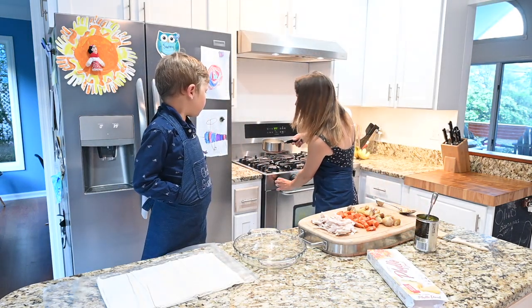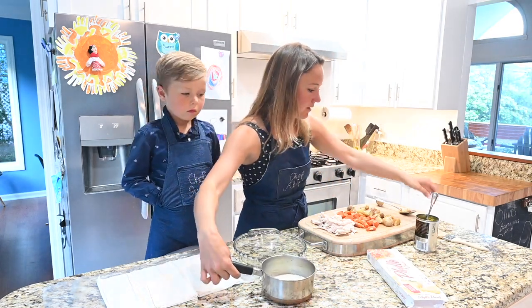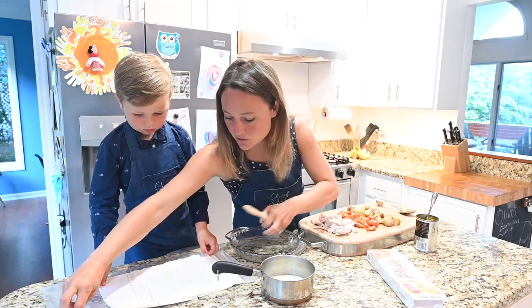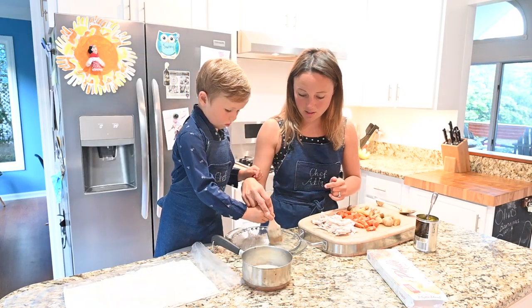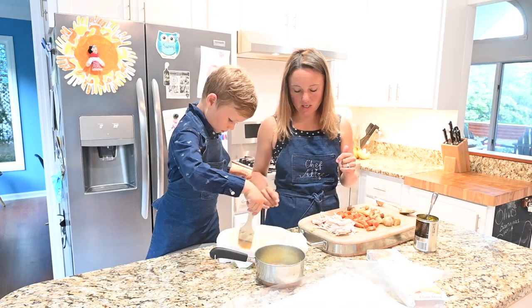Our butter is nice and melted and now we're going to start painting. I've got this round dish, which is perfect for at least a family of four — if you need to do something bigger, that's fine too. Sonny, do a coat of butter first on the dish — a nice coat, and get the edges really well too. We're going to do one more sheet; we're going to do six on the bottom.